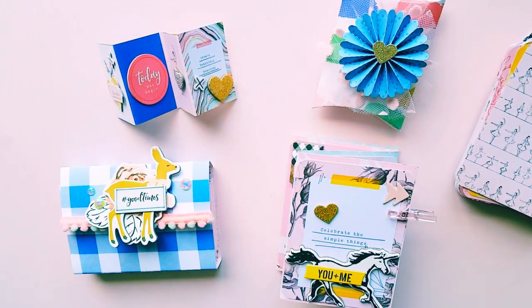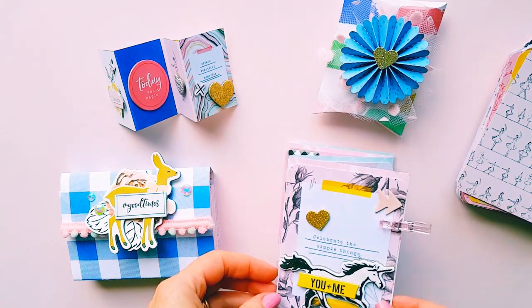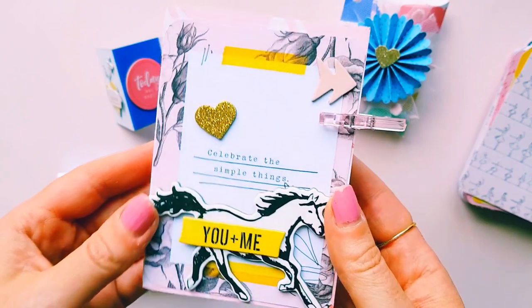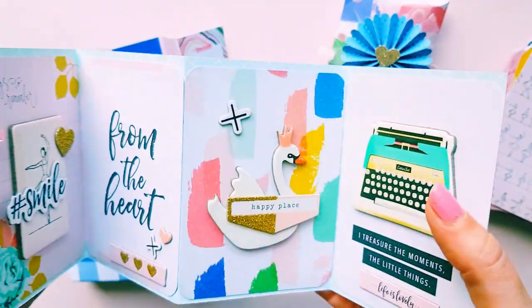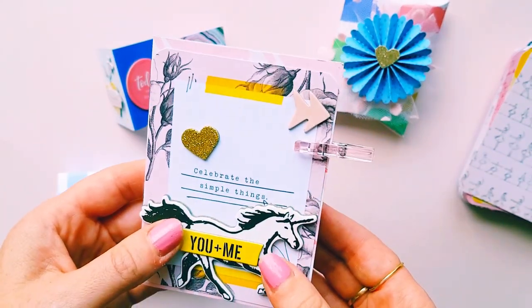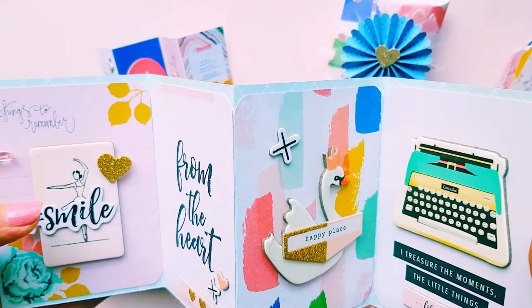Hey guys, Alicia from Love Letter Generation. Hope you're all doing well. I wanted to jump on and share some beautiful projects that I created this weekend using the old Maggie Holmes collection Gather, which is one of my all-time favorite collections. I decided to do a few things a bit different — some things I've made before and some I haven't made quite like this.